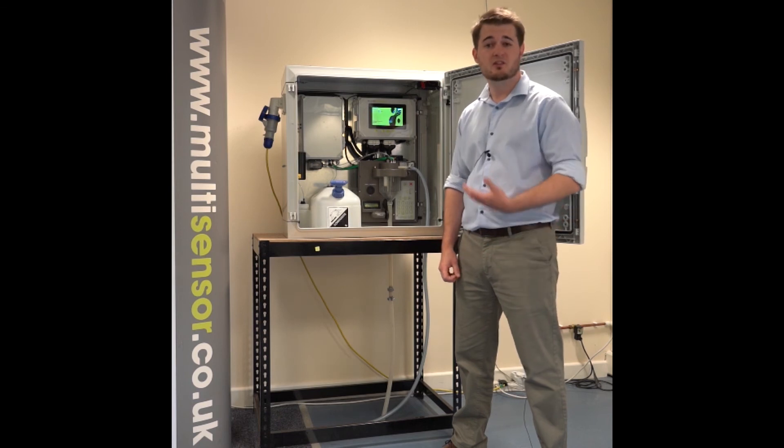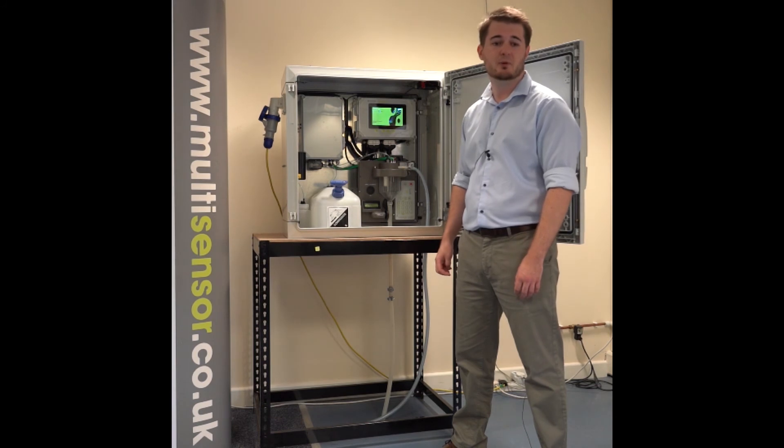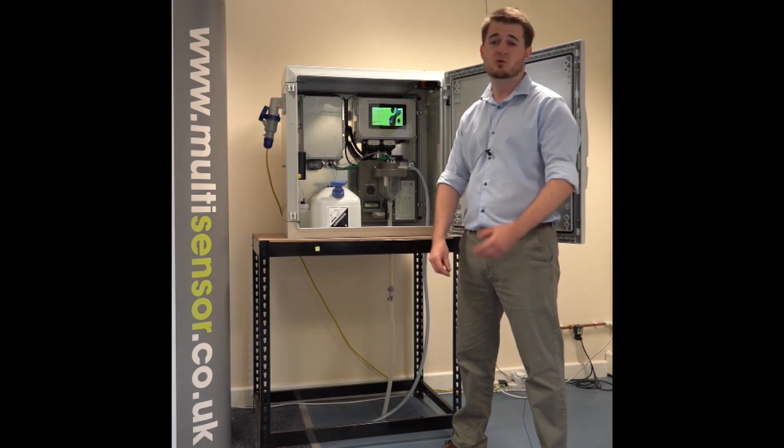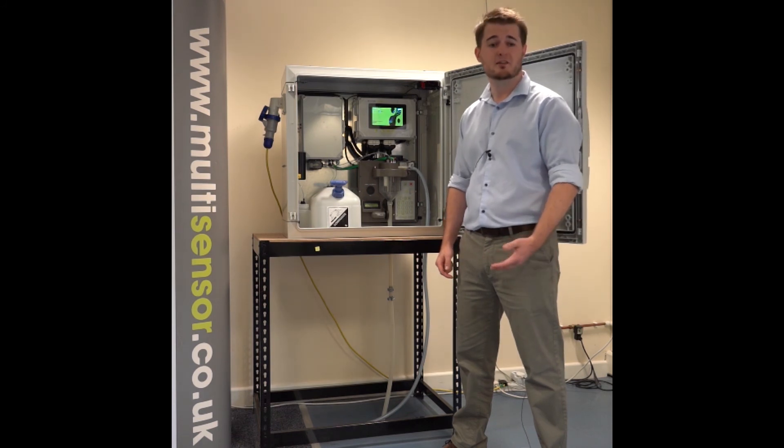Thanks to this arrangement, the sensors will never touch the wastewater, and the wastewater is always handled by the specialized sampler. This means we don't need to clean the sensors, and the instrument itself can run between three to six months with little maintenance.